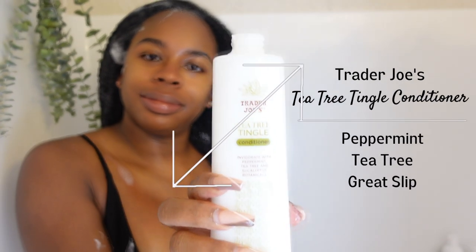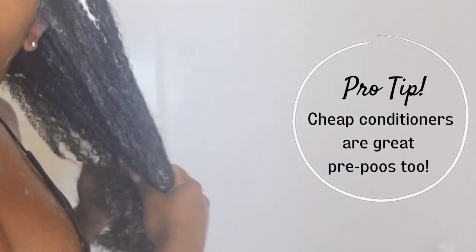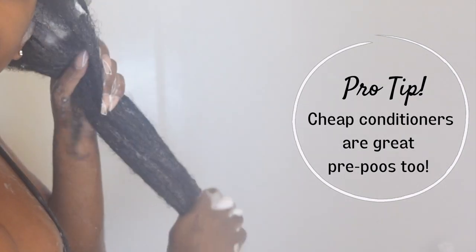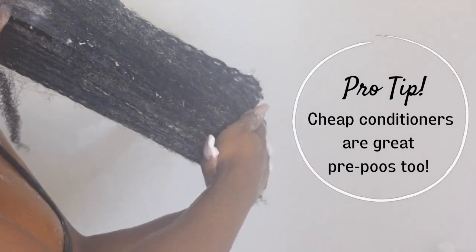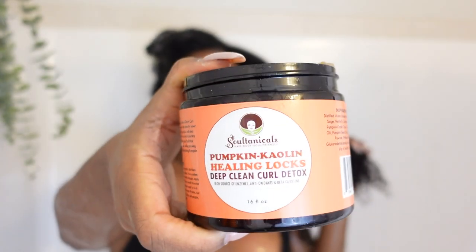Would you believe me if I said this Trader Joe's conditioner is only $3.99 in stores? I swear by this conditioner. I use it as a pre-poo as well as a conditioner to add some extra moisture.